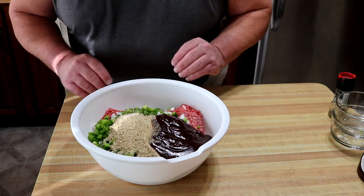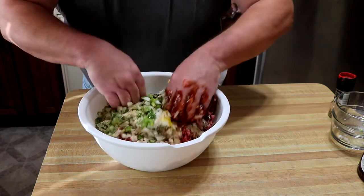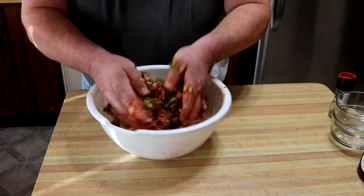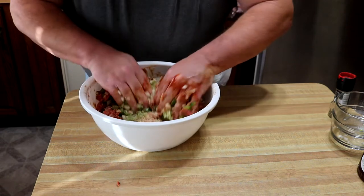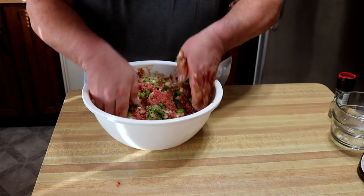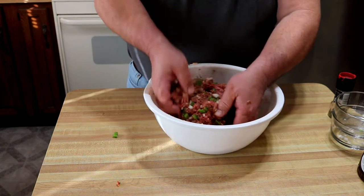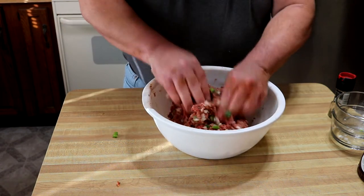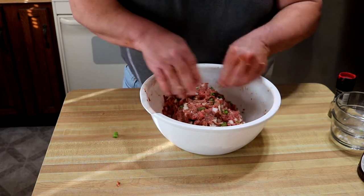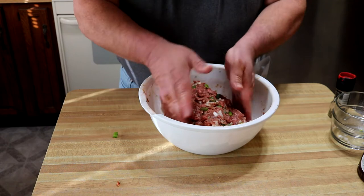Now we're just going to get busy here. I go in with my hands until everything's well mixed. You want everything well combined, but you don't want to over-mix it. I know a lot of meatloafs use very finely chopped onions and peppers — I kind of like small chunks, but not too fine. They'll render out and soften up in the loaf.